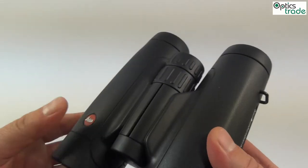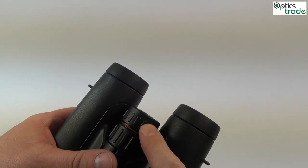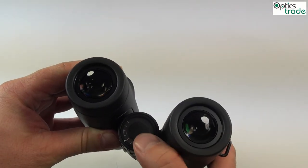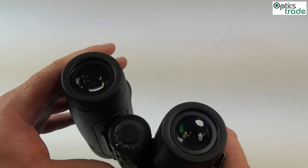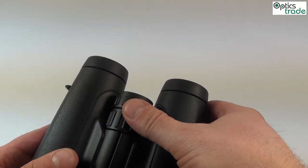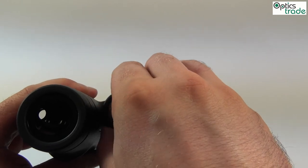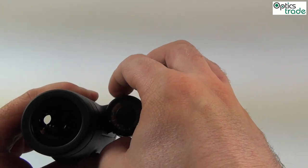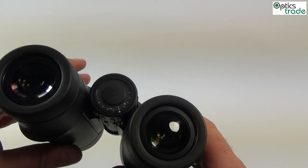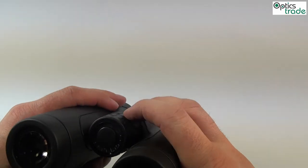The focusing mechanism is central. You also correct the diopter setting with the upper part, so if you are using the binoculars without eyeglasses you can correctly set your diopter setting there. The focusing mechanism really has a nice feel to it. It rotates approximately 450 degrees — a little bit more than one full rotation — and the ergonomics are almost perfect.